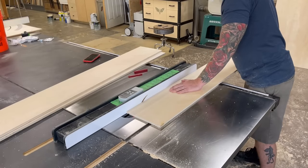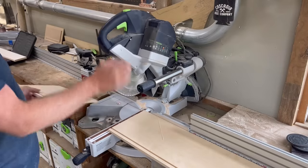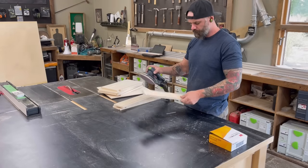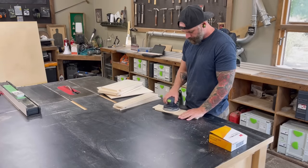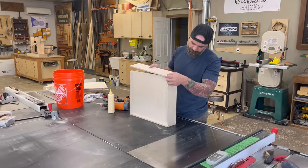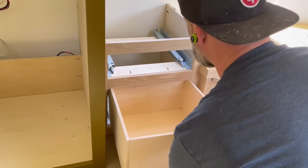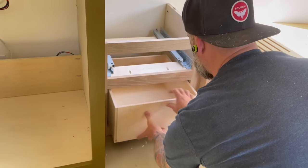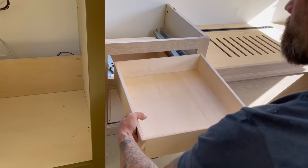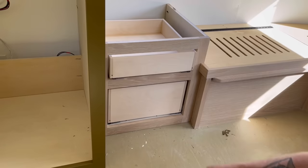After the drawer slides were installed, it was back in the shop to make the drawer boxes — same as I've made a hundred times before. Baltic birch, cut a groove on the bottom for the panel, sand all the pieces, hook them together. If you want more detail, there's a link in the upper right corner to a how-to video I made last year. With the drawer boxes done and Rockler-provided clips in the bottom, I slid them into place on the nightstand and heard that satisfying click as they locked into the drawer slides.